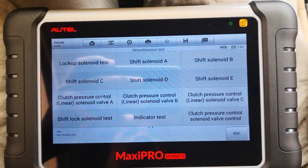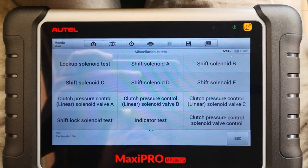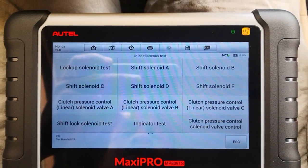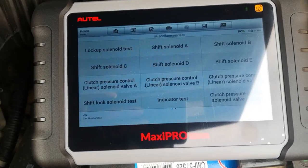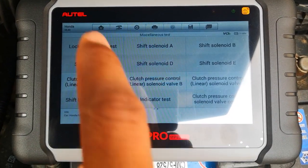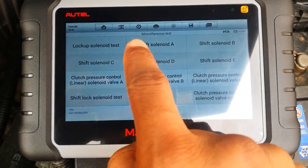I could just do shift solenoid A. I want to move over to the hood so that gives you a better chance of hearing the sound. So I'm at the hood now — let's go ahead and test shift solenoid A.